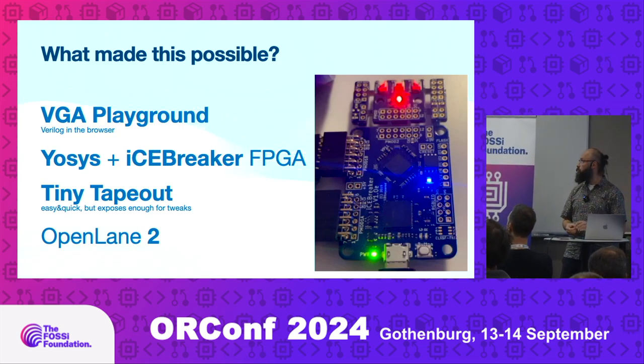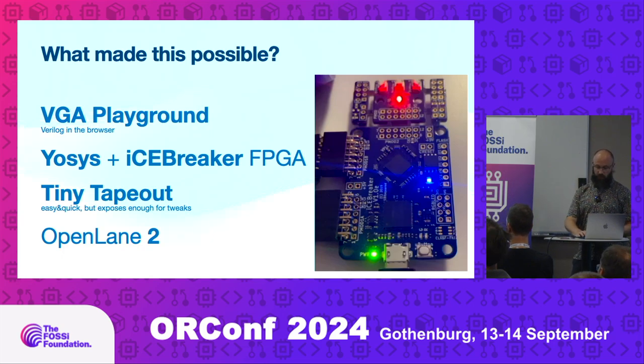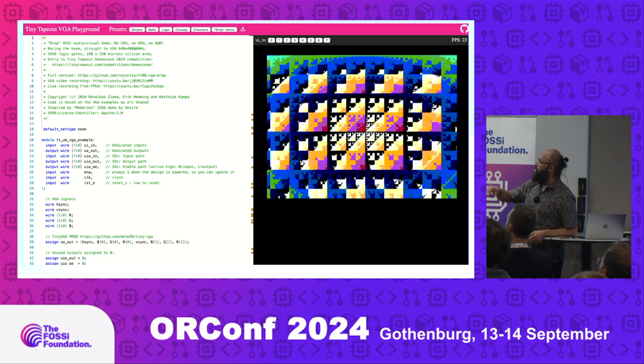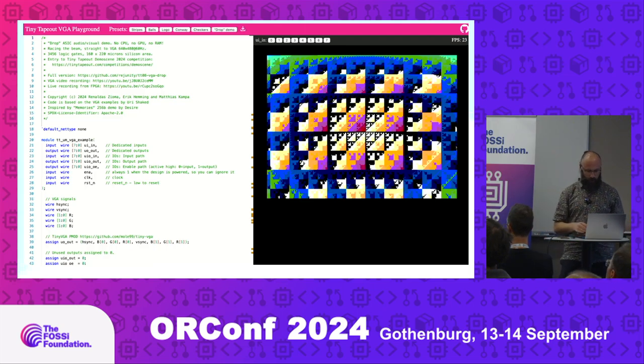OpenLane 2 is a big improvement — before we were using OpenLane 1, and with OpenLane 2 I can cram much more logic gates than before. This is how the VGA Playground looks: on the left side there's a code editor where you write Verilog, and immediately you can see the output running in real time — similar to Shadertoy. Really cool.